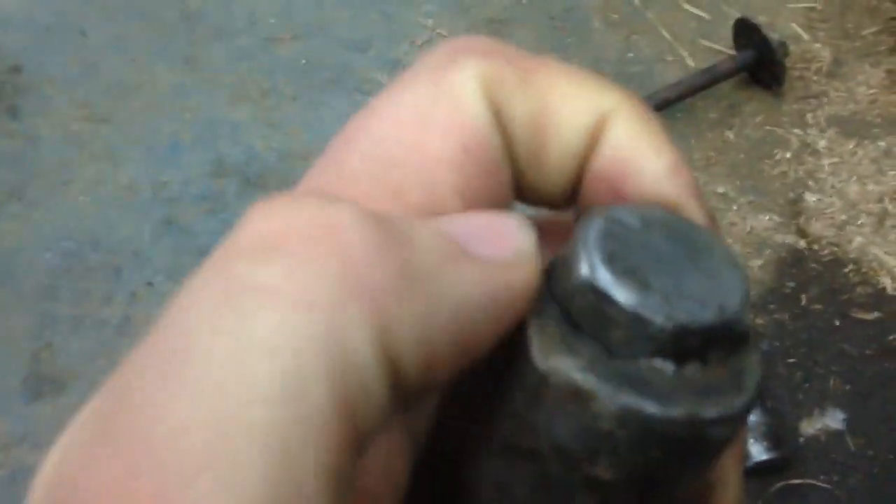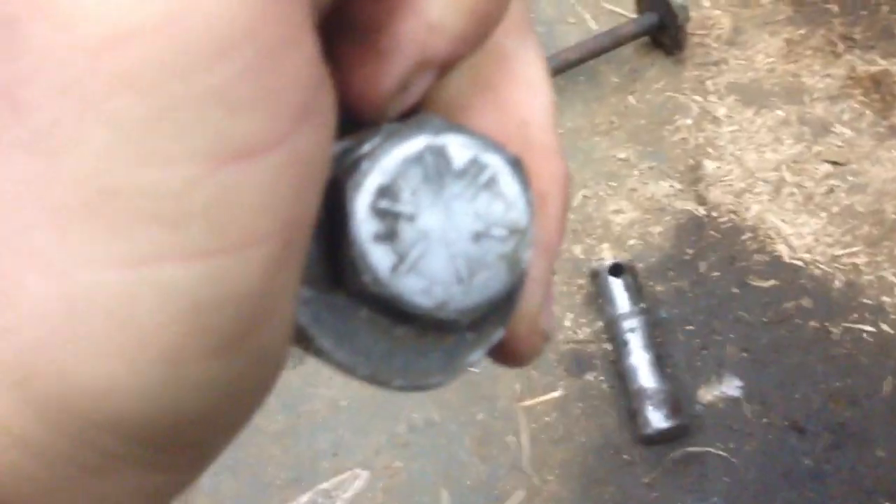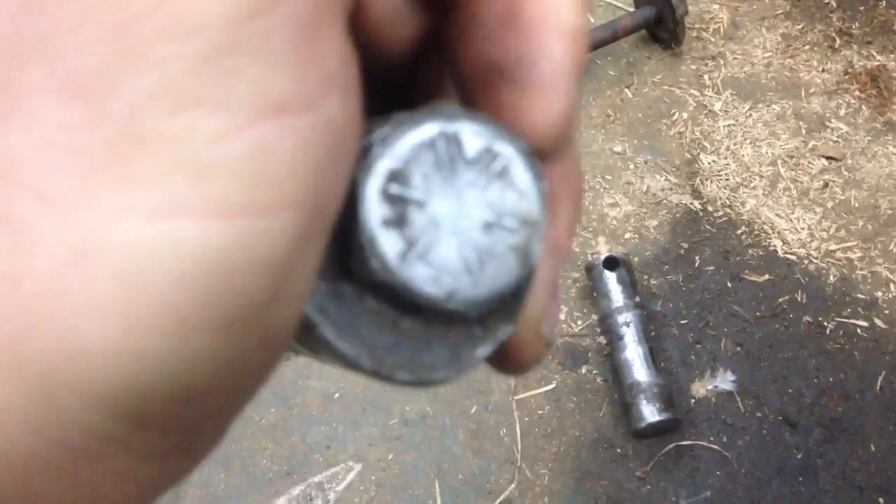The reason why is because it's got an ear right here, and it's supposed to keep it from spinning. But since it was so worn out and the ear was gone, the whole thing would spin. That's why I couldn't get the bolt out — but anyway, got it out.